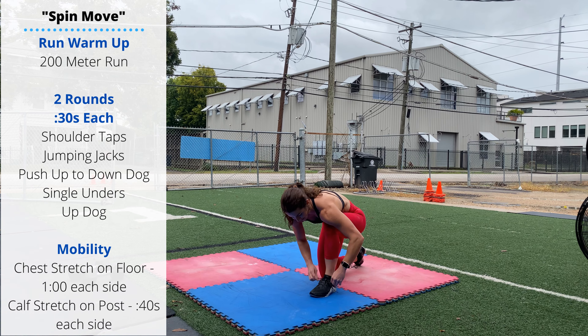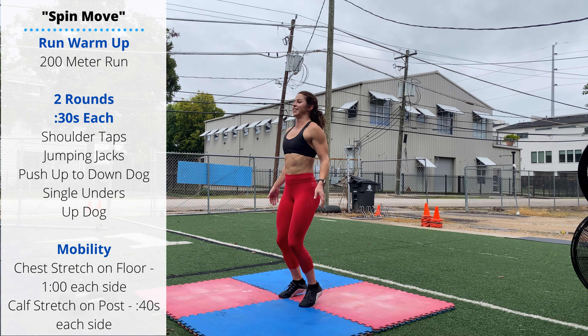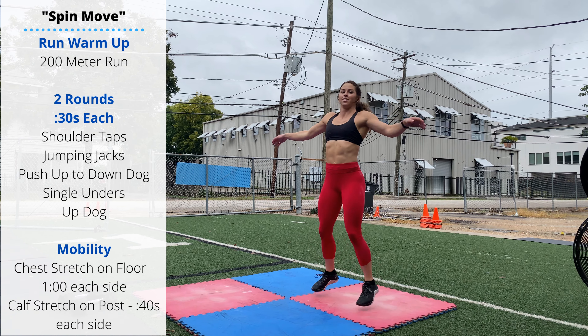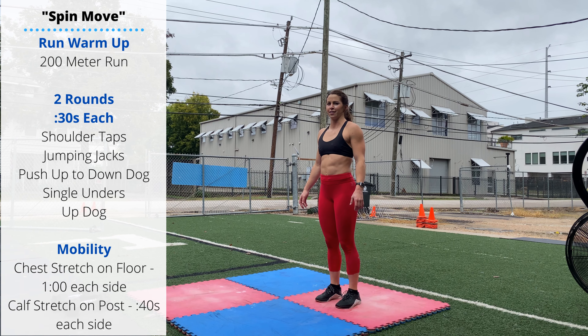Any day you're doing double unders in the workout, that's when your shoelaces always come untied, so pro move. If you don't know about this, you can do advanced jumping jacks — touch your hands behind your back for a little extra shoulder stretch.